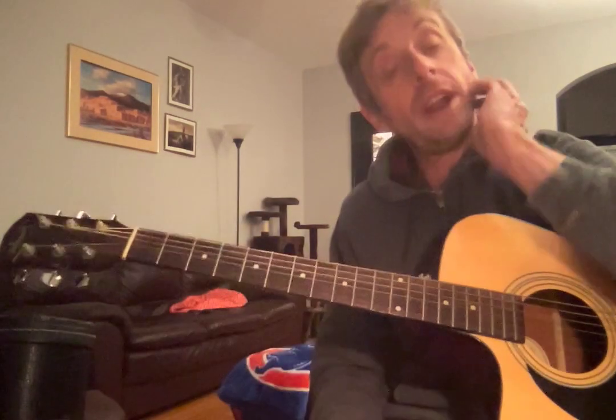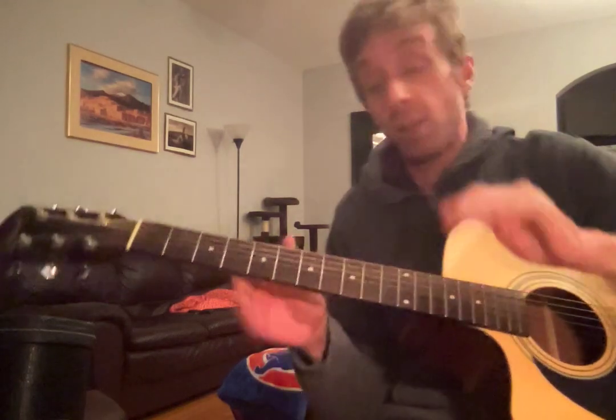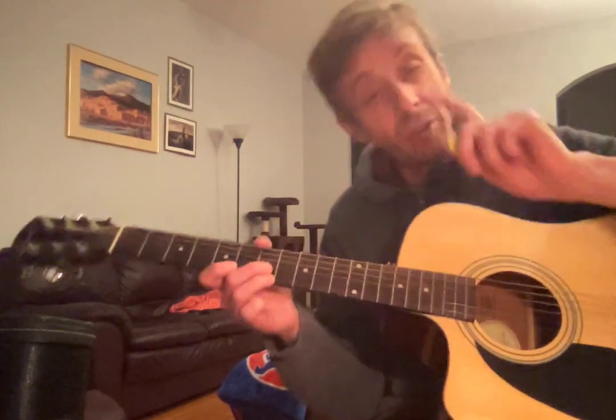So we played it two times through, and I want you to practice with my video and play right with me. I want you to wait for those ones and not switch too early. Don't speed it up, don't slow it down — play it nice and slow and steady.